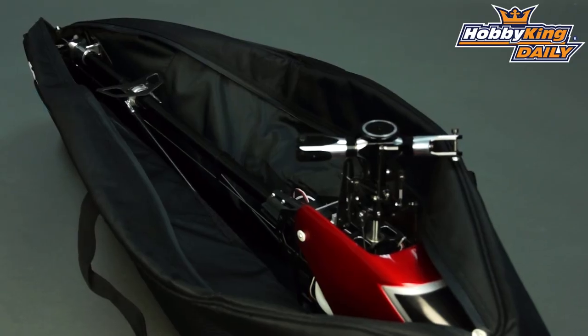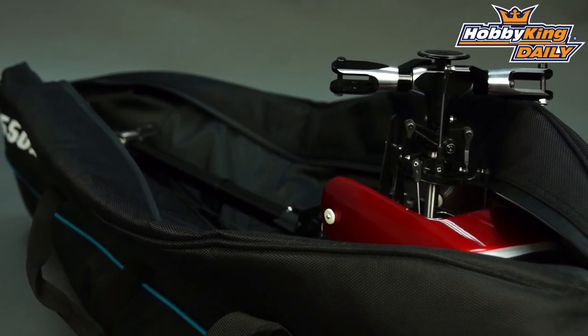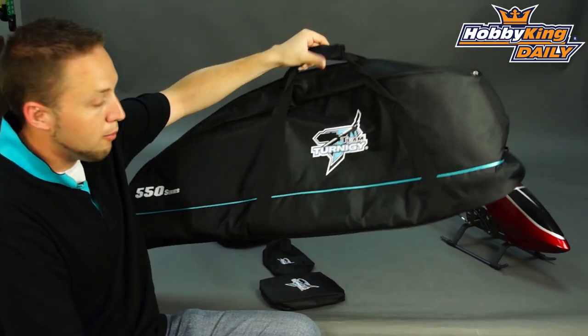Great way to transport your heli to the field, as well as to store your helicopter when not in use. You can see here we've got the velcro strap on top as well, and makes a great solution for carrying your helicopter.